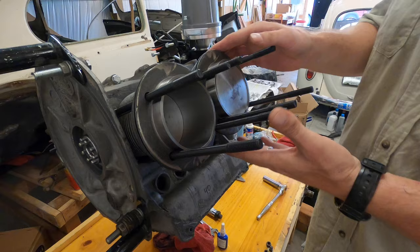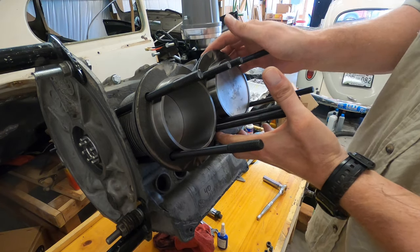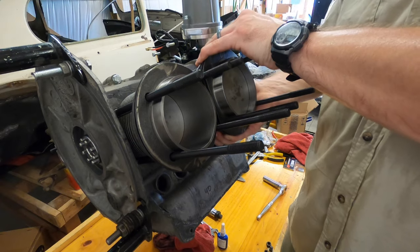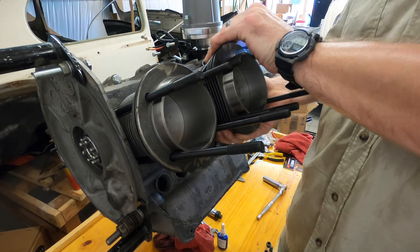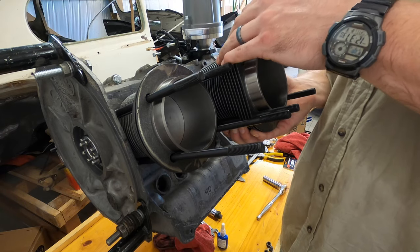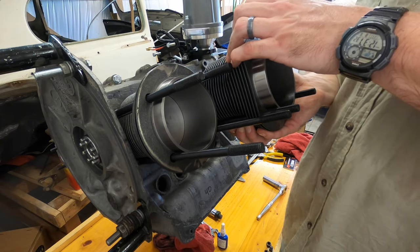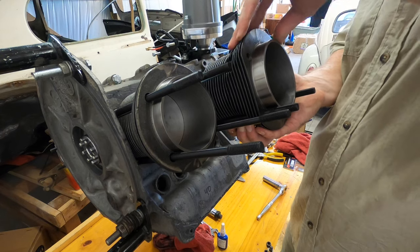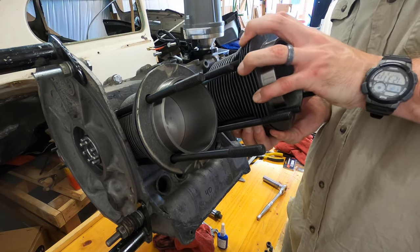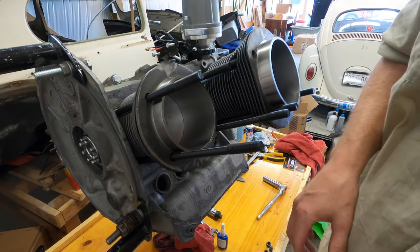Quick note — I'm not going to bore you with every single step, but it's important when you go to pull the cylinder back off that you don't pull it too far, because obviously the piston is not going to move. So you just pull it out far enough to where you can get to that lock ring, and then take it out and go from there.